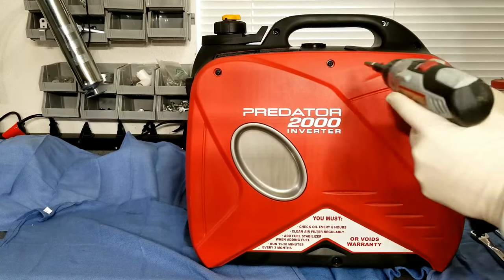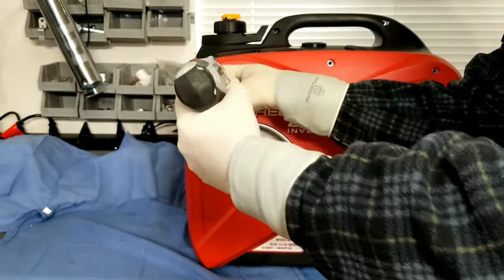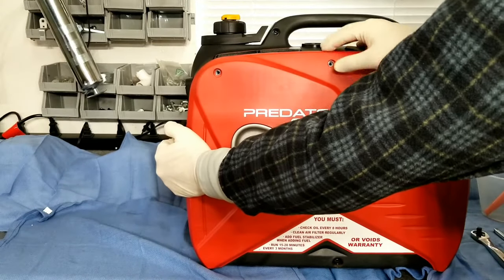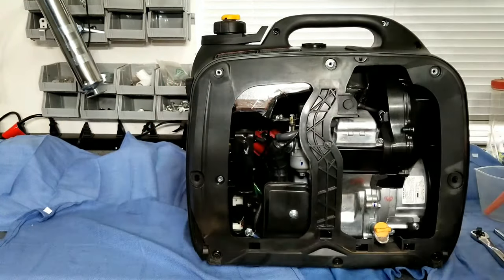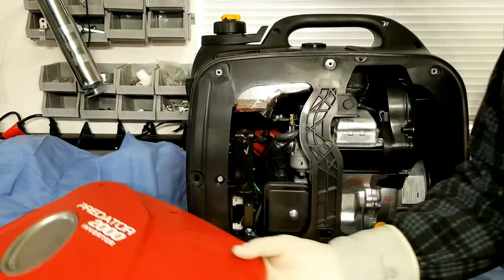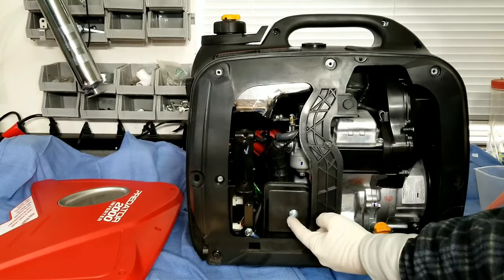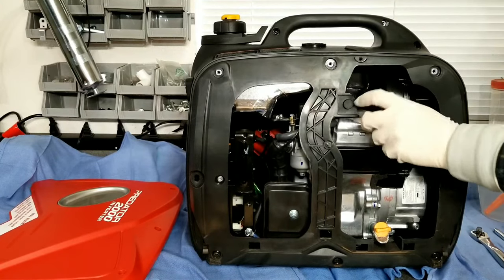We'll start off by taking off the three top screws. If you're not used to using power tools, just go ahead and use a screwdriver so you don't strip out the Phillips heads. Pop off this side panel here. Note the little tabs on the bottom — that way when you reinstall it, you slide it down in and pop it back on. Spark plug at the top, oil at the bottom right, and the air filter on the bottom left-hand corner.